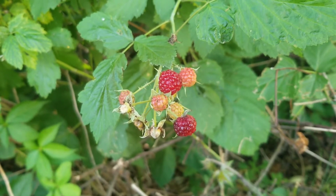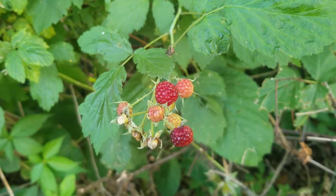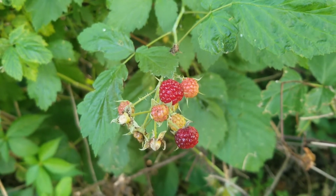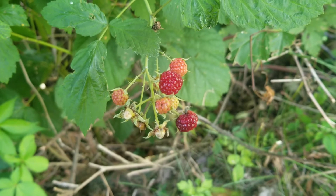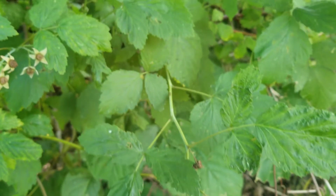If you were walking in the woods and you saw this, you might say to yourself, oh, those raspberries look ripe, and you'd try to grab one for a nice tasty snack. Unfortunately, that's not the case. It won't kill you, but these aren't ripe. And that is because while this specific raspberry is red, this is not a red raspberry plant.